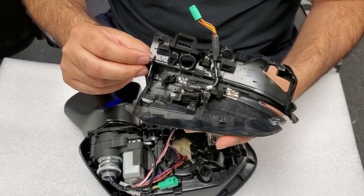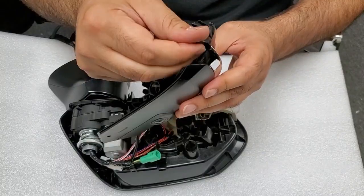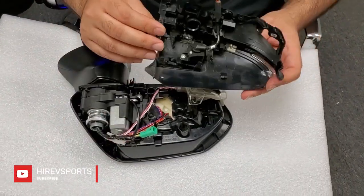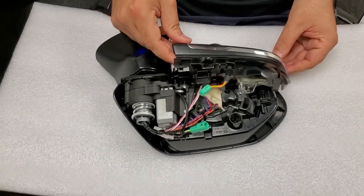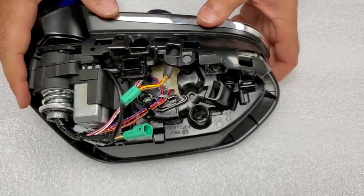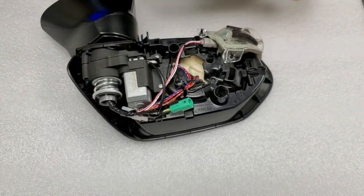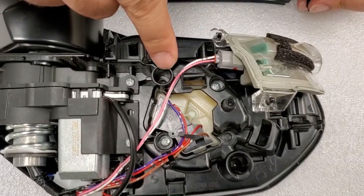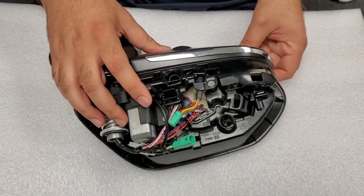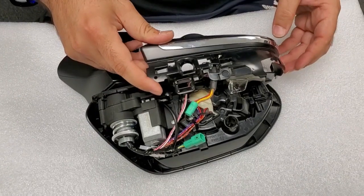Now putting this camera back on. When removing it, be careful not to break these clips. Take your time with it — I took my time and thankfully didn't break any. Put it back — this clip goes over here. There are also screws that go in here — I have two screws left and we'll figure out where they go.